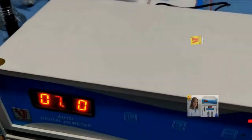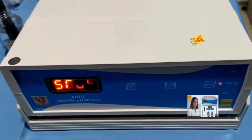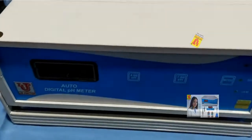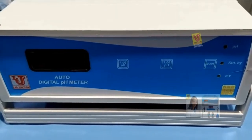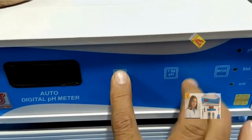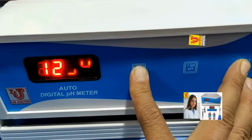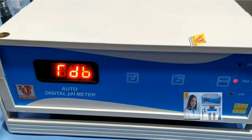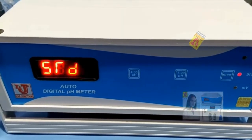Now I am going to standby. Sometimes the instrument shows an error. In that condition, you have to switch off the machine and reset the instrument. To reset, press the 4 key and mode key both simultaneously, and while pressing both keys, switch on the machine. The instrument shows 1, 2, 3, 4 — reset is done. Release the keys. Your instrument is reset. Now again calibrate your pH meter and check your results.